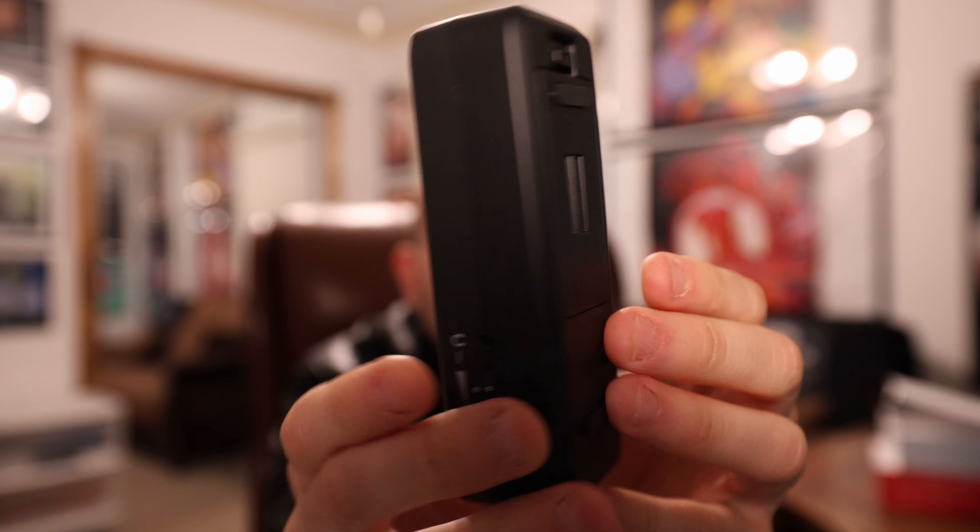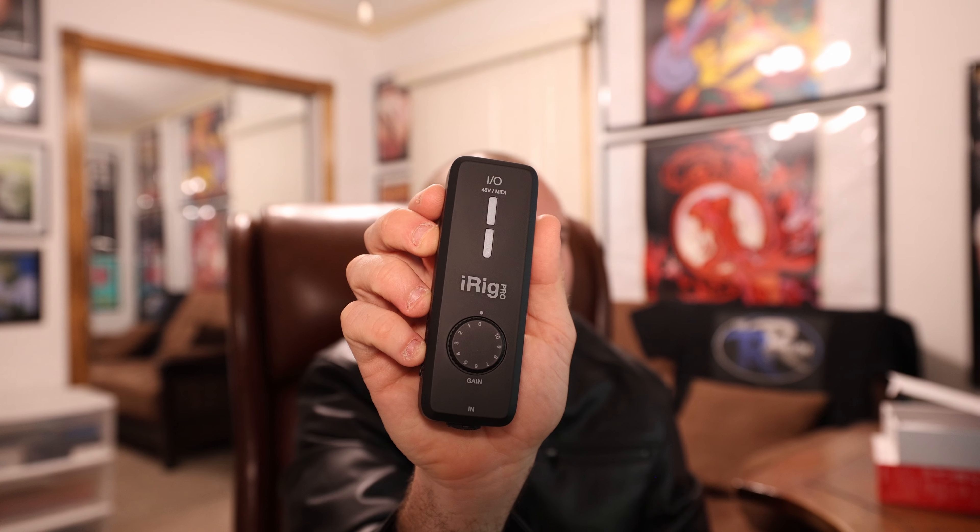Yeah guys, this is a lot. I gotta say, I'm really impressed with how much of a punch this thing packs when it comes to connectivity, features, and all the provided hardware that you need to connect up a microphone, guitar, instruments, and even MIDI to any of your iOS devices — or PC, Mac, or even Android. This thing is just widely universal. It's a great little small tool. Look how small and portable it is — this is it in my hand.